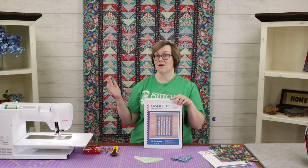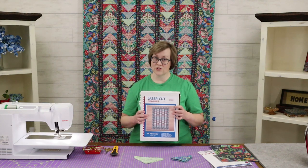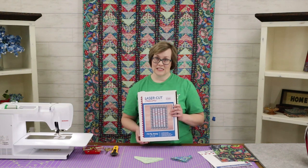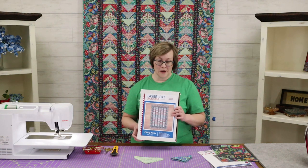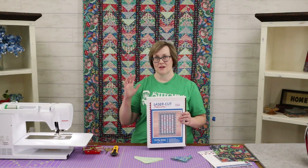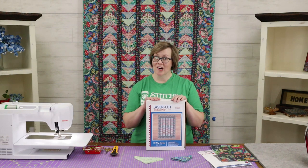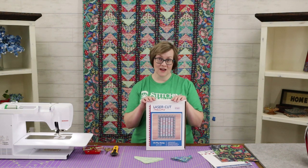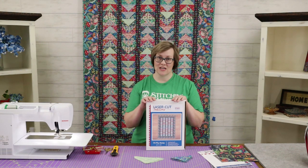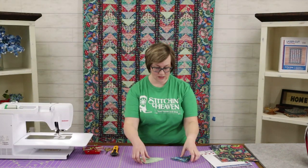The grab-and-go kits have gone so well that we decided to take this to a larger scale. Now, rather than just smaller projects, we are offering what we're calling laser-cut traditions. The basis of this idea came from our creative director Christy Smith, who came up with the idea to produce quilts that feature blocks that are traditional but traditionally are kind of a pain to cut or to piece. Having them laser-cut by our laser department here at Stitch in Heaven makes it so easy and quick to get these quilts to come together.